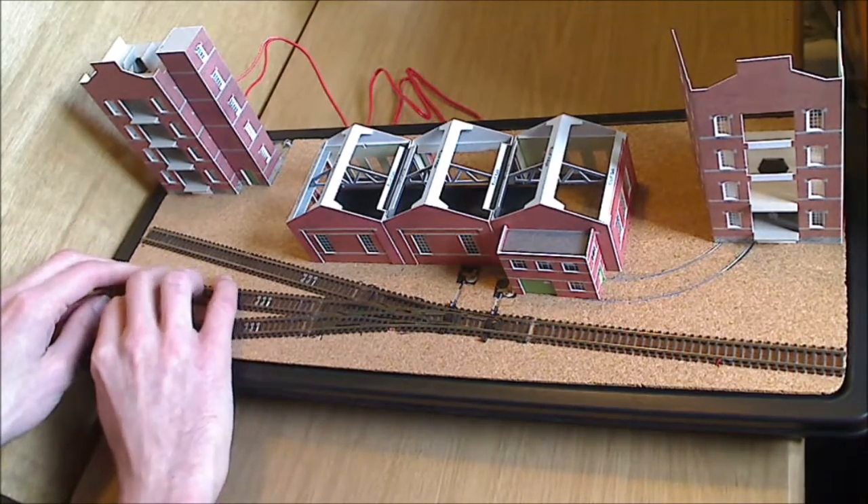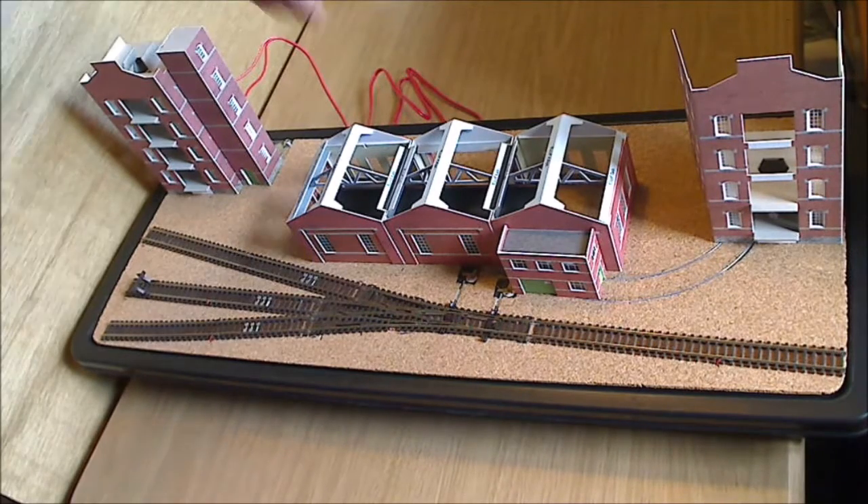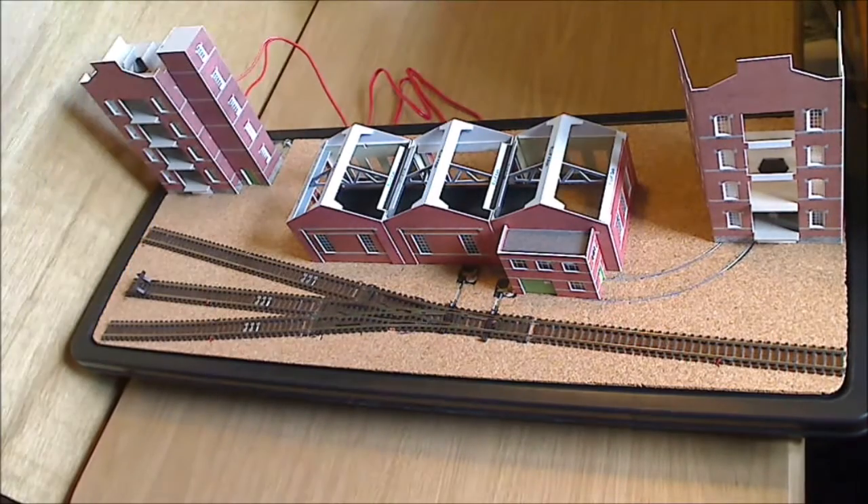I haven't decided about the rest yet — I'll work that out once I've got a bit more of the buildings decided. As I say, I do want to put another two pieces of building in — one there, one there — to fill in the gap between the buildings a bit.